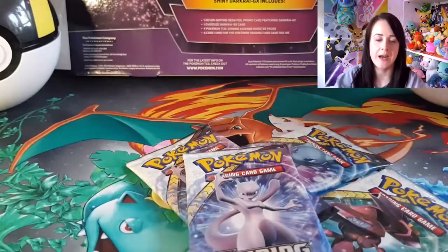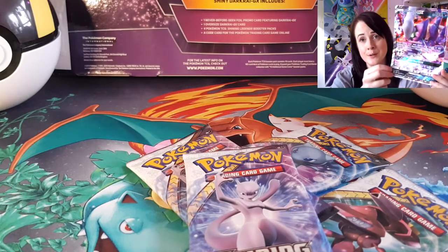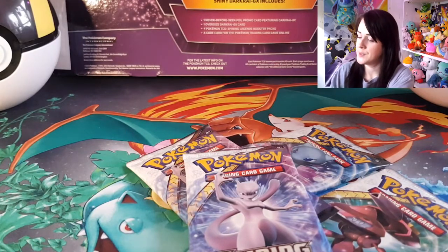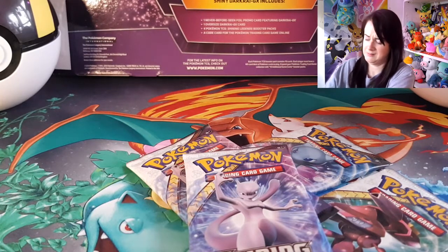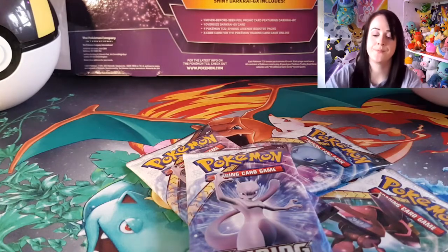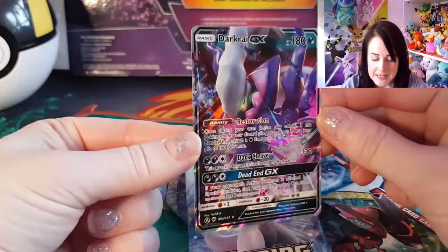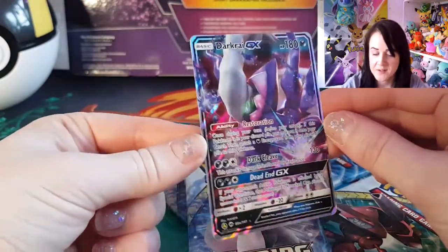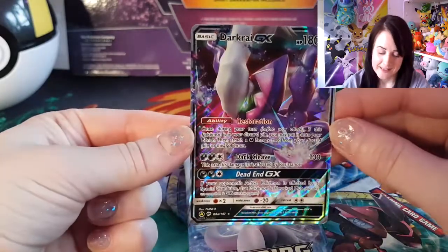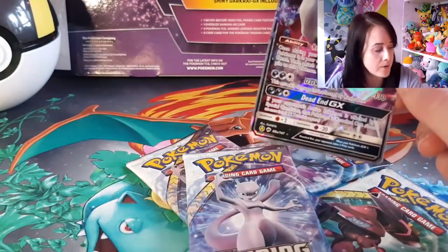Darkrai GX — a bent Darkrai GX. Sorry, it's only the jumbo card. Most importantly, there is the proper size card — not the jumbo size. It's a very nice card and one I don't have currently.